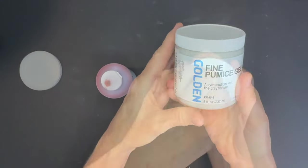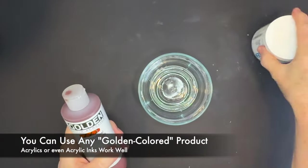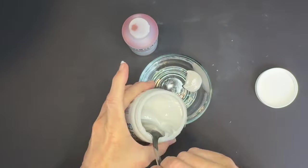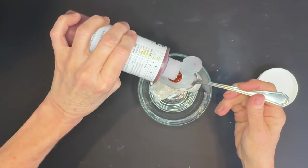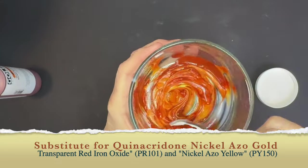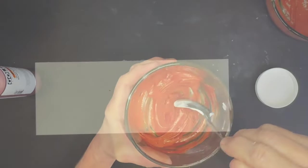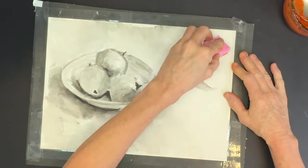Here's the magic sauce for creating a surface that will actually receive soft pastels: Golden Fine Pumice Gel. It dries clear even though it looks gray, and it has a little grit to it. I want to tone it a beautiful golden color using Quinacridone Nickel Azo Gold — sadly discontinued, but I'll give color substitutes. We're mixing one part color to three parts fine pumice gel — about three tablespoons of gel and one tablespoon of color. Then I apply it with a regular sponge in a circular motion.